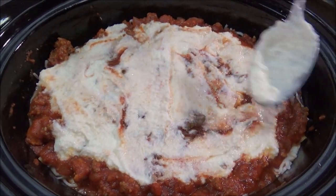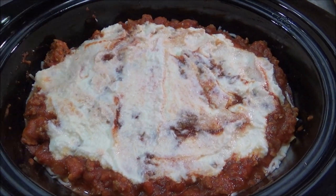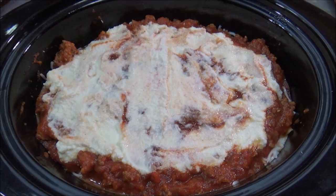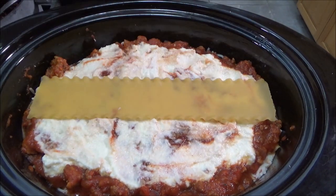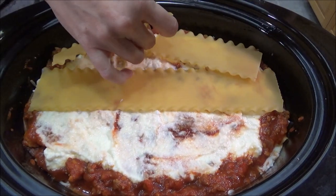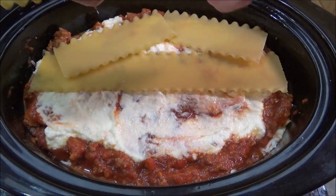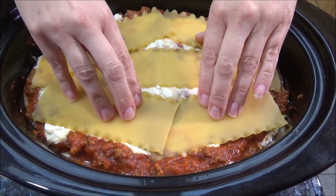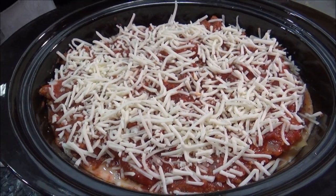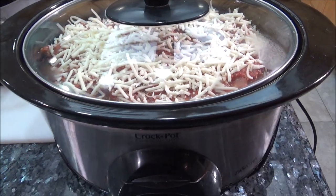So here we are — we did three or four layers. We're going to do the last layer right now: one last layer of the lasagna noodles, and then we'll finish off with a little bit of sauce and cheese. That's the last layer — now we're just going to put the lid on it. Set it on low, and we'll come back in a couple hours and check it out.